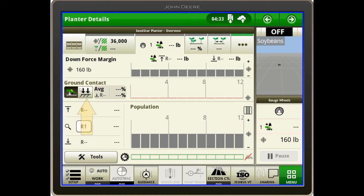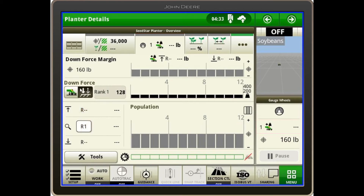The button to the right shows actual downforce. You might care about this if you have a couple rows putting down a lot of downforce — the top end is about 400 pounds. For example, if you come across a sprayer track or compaction layer, one or several rows may show high downforce while others don't. That is the beauty of the individual hydraulic downforce system.